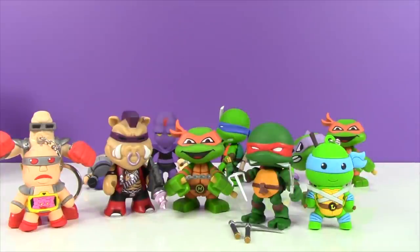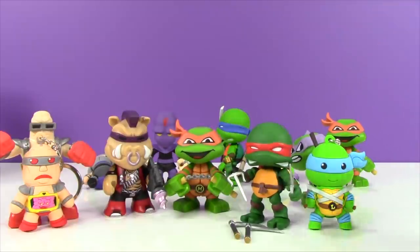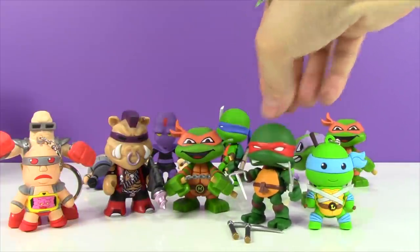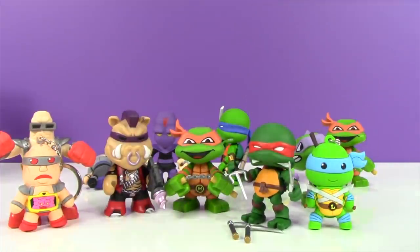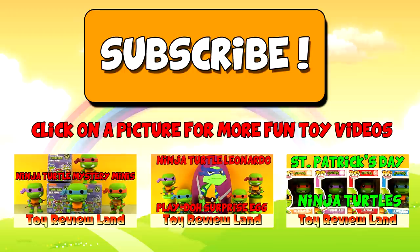I love all these figures and it's hard to pick a favorite. I love the Leo key ring, but Raphael is so awesome. I'm going to have to say... Raphael maybe. Raphael tied with Leo. Let me know in the comments which of these guys is your favorite. And if you like this video, go ahead and subscribe by clicking on the great big orange subscribe button. That way you'll be able to watch all my brand new videos as soon as they come out. And to watch some more fun toy videos, click on one of the pictures. Thanks for watching guys - I'll see you later.